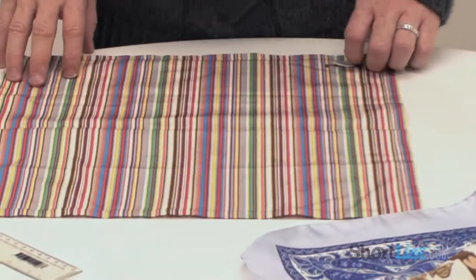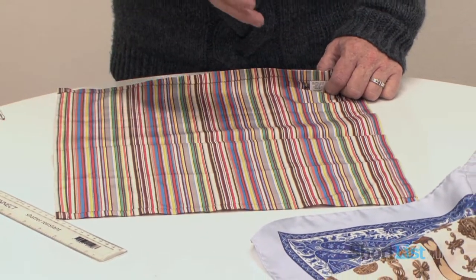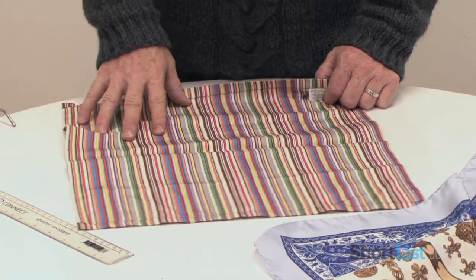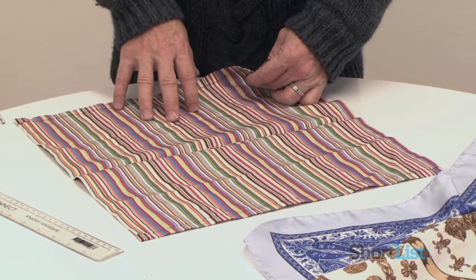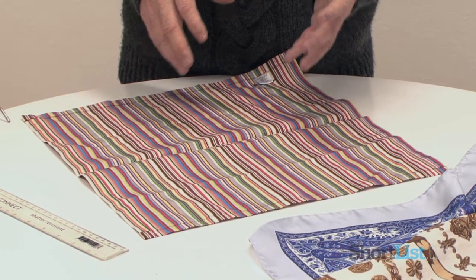The next technique I'm going to show you involves creating peaks so you get points. You still need to use a very structured fabric for that. So I will start with this handkerchief again. You can do as many points as you like — there are countless ways of doing this. For this purpose, I'm going to show you the most basic, which is the three point.